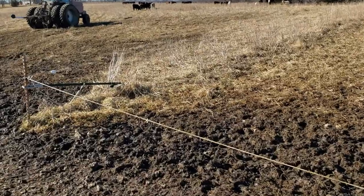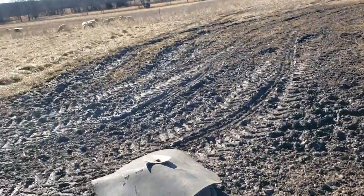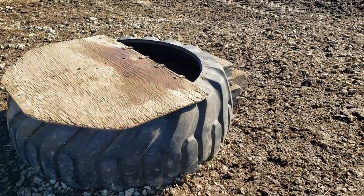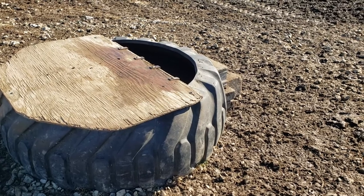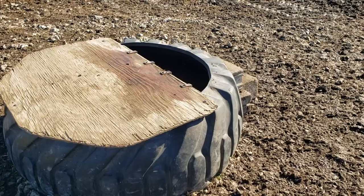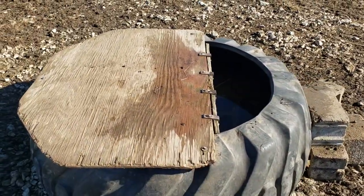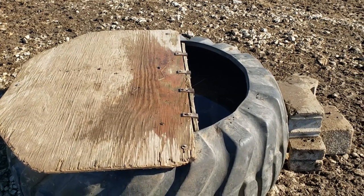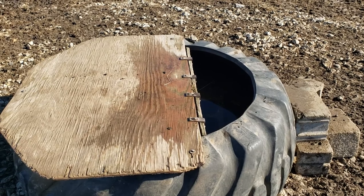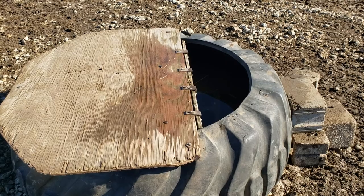We'll be putting in a better gate here — I've got a couple of ideas and I'll let you in on those whether they work or not. Just wanted to show you these tire tanks — let me tell you how we did those real quick. In the bottom of them we didn't pour concrete. A friend of mine had done quite a few and showed me you really don't need concrete in them.